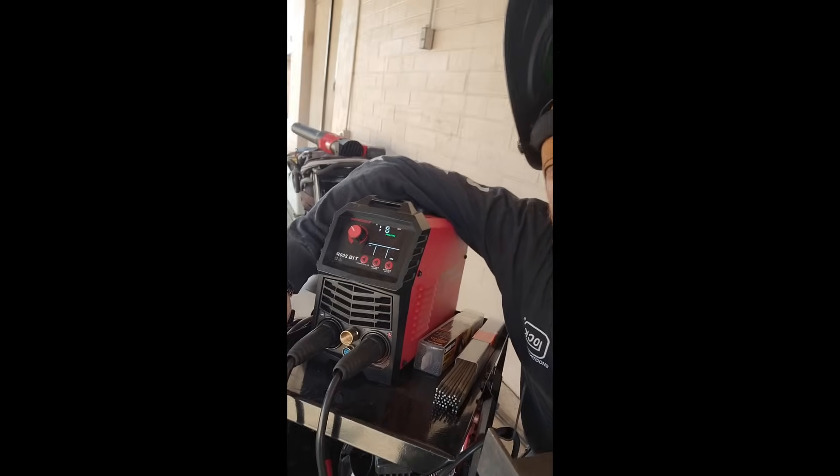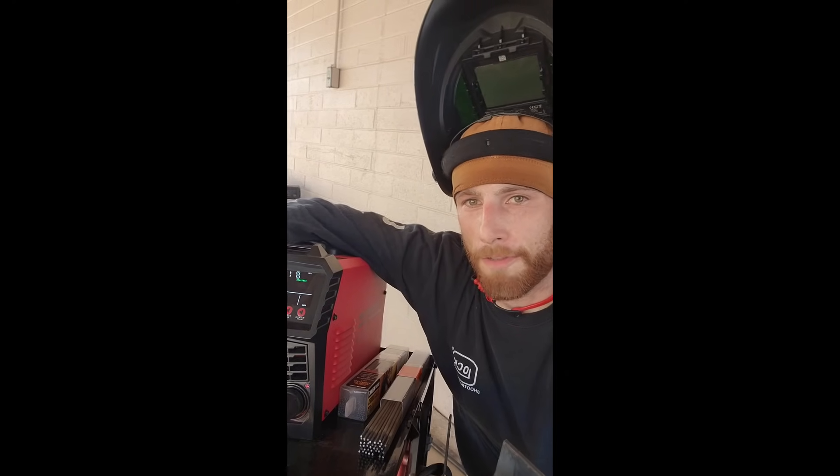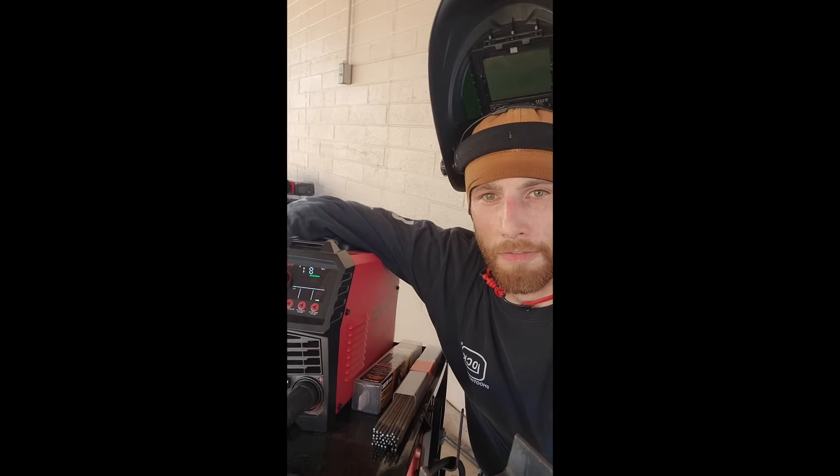It lets you select between 2-TAC, 4-TAC, and SPOT, and when you have the foot pedal plugged in it gives you the amperage control right there. This thing is awesome. I'm running it on 110 because a lot of people are going to be using 110. I've got 220 back there but I want to showcase what it can do for what a lot of people will be using it for.